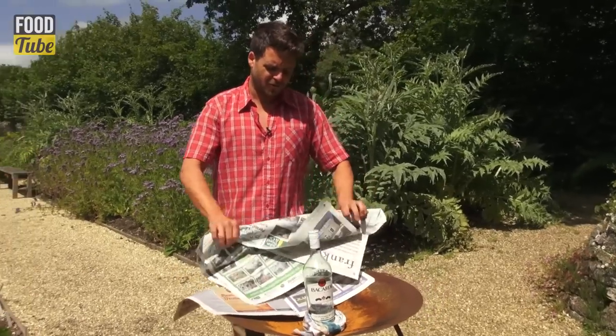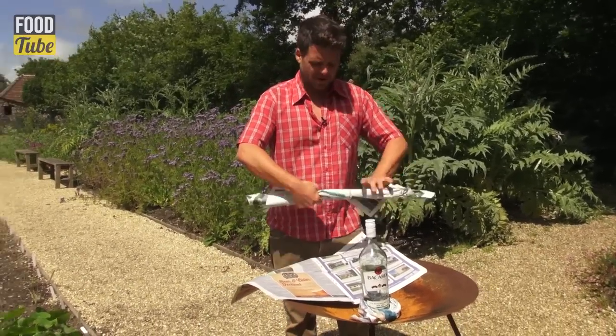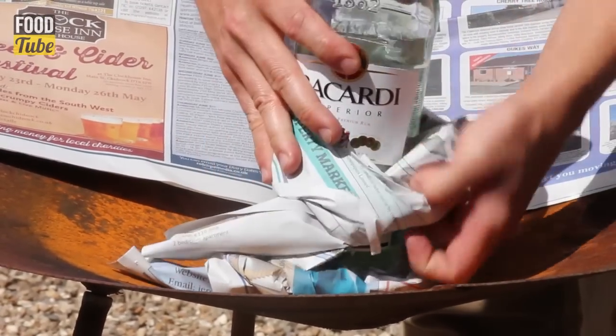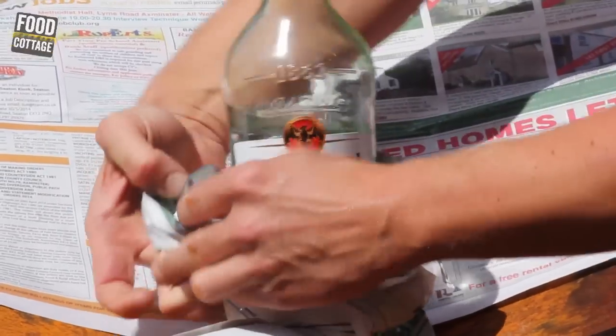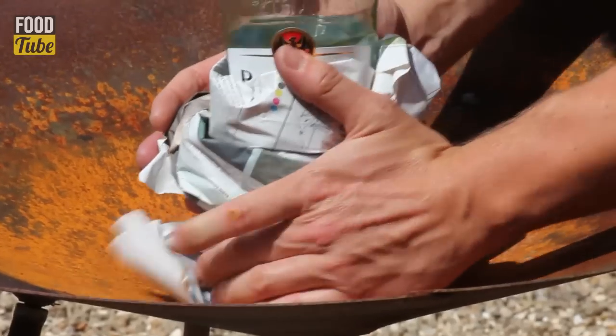You need about three or four tubes of paper — not too many unless you want to make a huge barbecue. Roll them nice and tight, but not too tight, otherwise they won't burn. Don't worry, it's not going to explode. So that's the first stage.